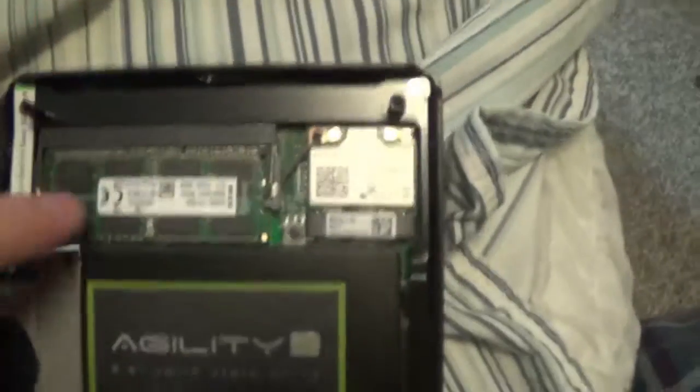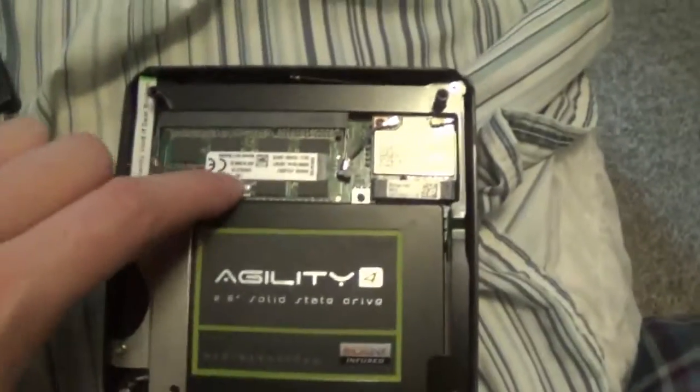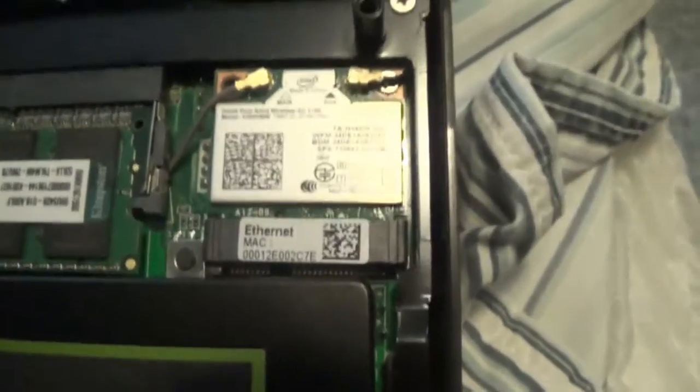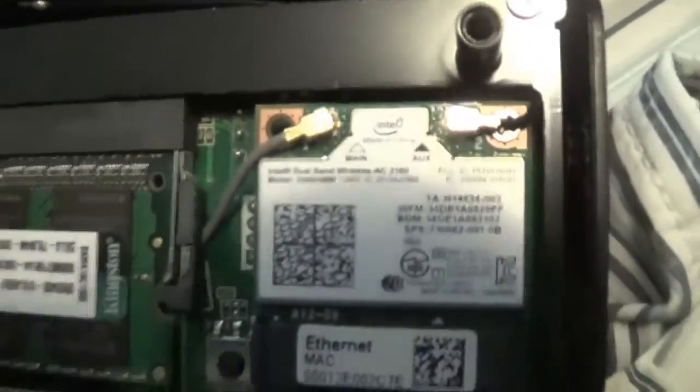Inside there's one slot for RAM. The minimum is 4GB and the maximum is 8GB. I've got a Kingston RAM vendor, and this is 8GB. There's also a wireless card already hooked up — it comes pre-connected.